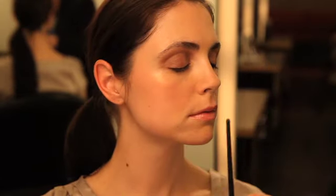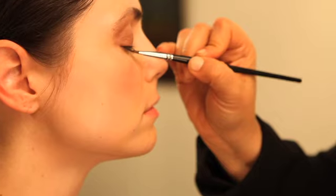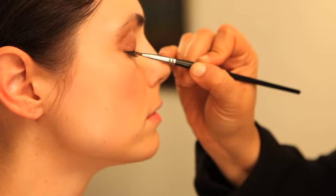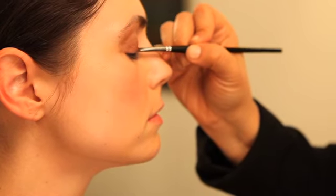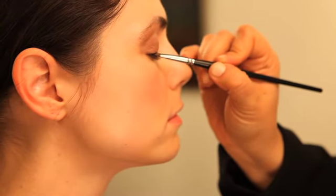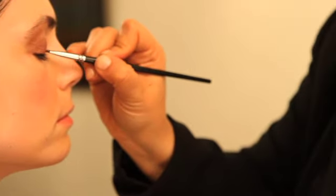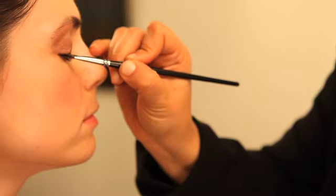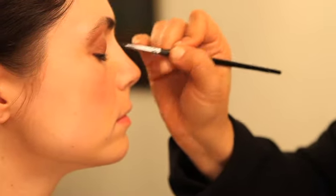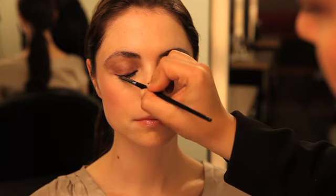Moving to the other side, you repeat the same thing. Glide your angled brush onto the curve of your eyelashes and press the powder up against the line, all the way across your eye. If you want it more intense, add more product. You can make the line as thick as you want — I'm going to keep it on the thin side today. Use the tip of the brush to connect all those dots. This is the third step in enhancing a dark eye color.